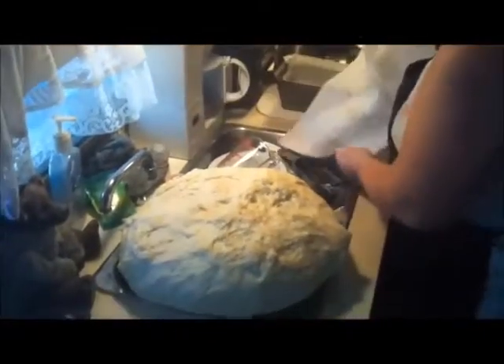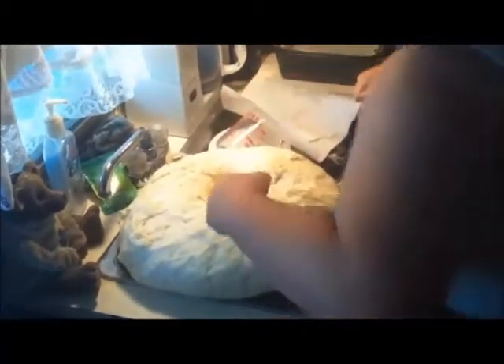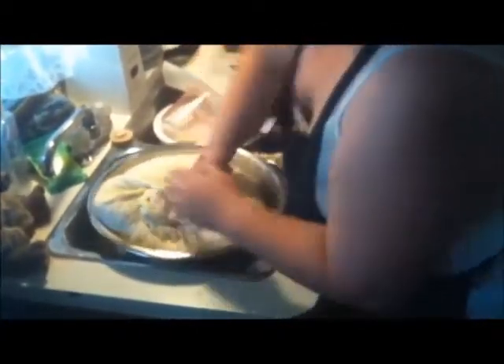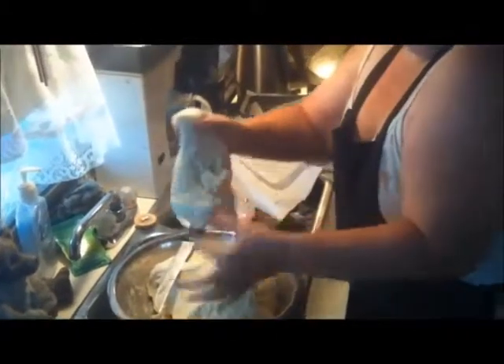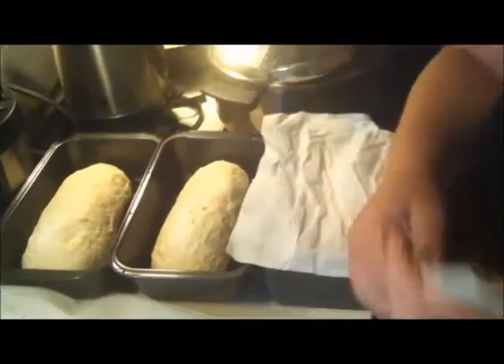We're back again and it's been about an hour. Look at this — it's about four or five times what it was originally. So now, get your frustration out and punch it down. Get your knife — once it's punched down, I've got one loaf done. Take your knife and cut for another loaf. Fill your bread pans, then we're going to cover them and let them rise again. We'll be back when it's baking time.